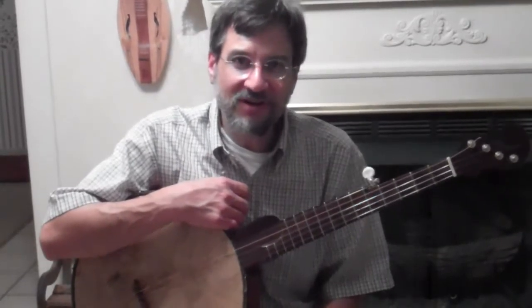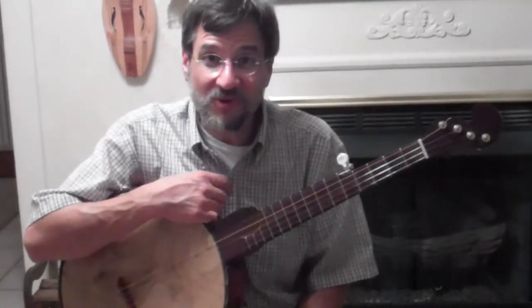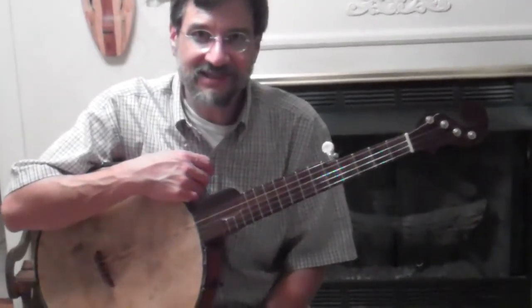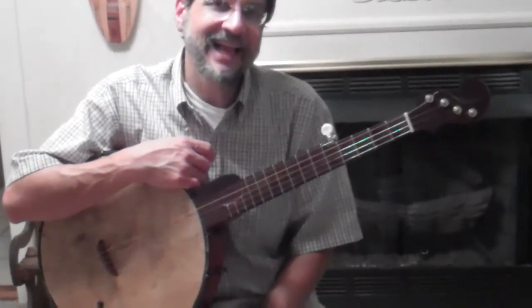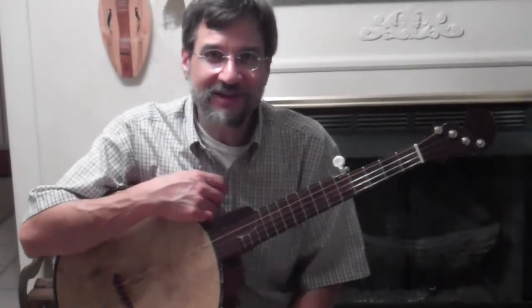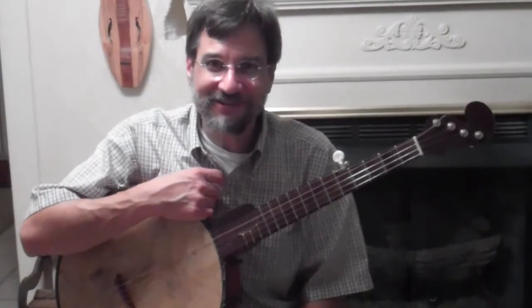If you log on to Doc's Banjos, you can find out about all his cool stuff he's got out there — cool banjos, cool scraps, lots of great stuff, cool bridges. You can also get his phone number and give him a call. He would love to talk to you, he or his wife Flores would love to talk to you.